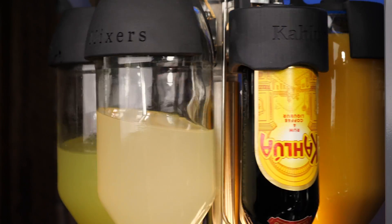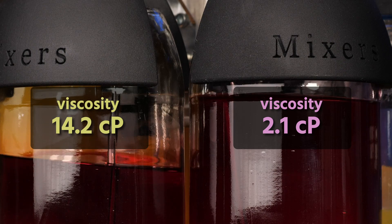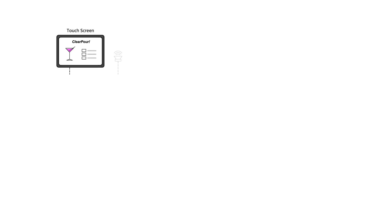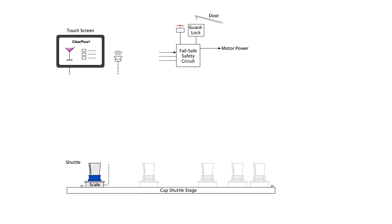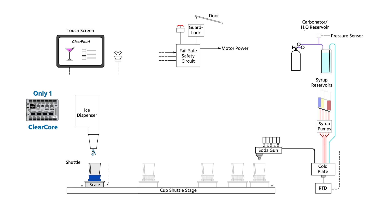Because we use one of ClearCore's analog inputs to weigh each pour, it can account for the viscosity of each liquid and the change in volume over time. We wanted to show you a machine that demonstrates just how much you can do with only one ClearCore, so we didn't allow our engineers to add a second one.